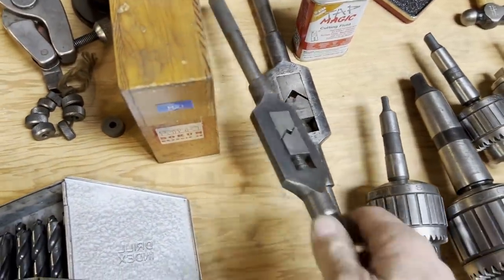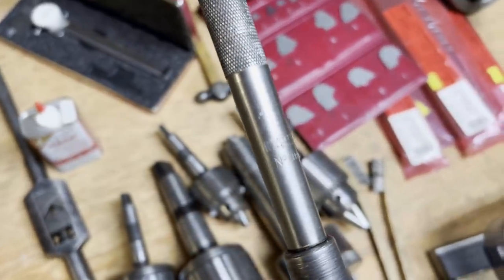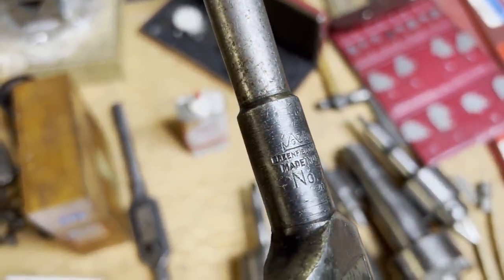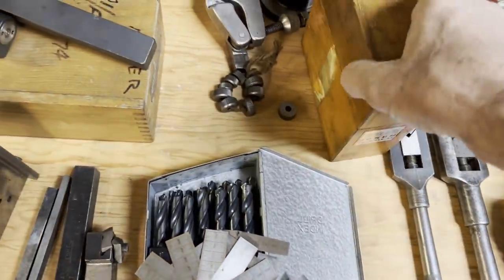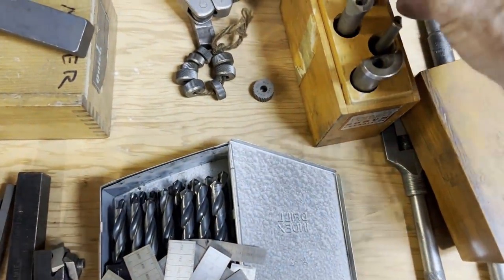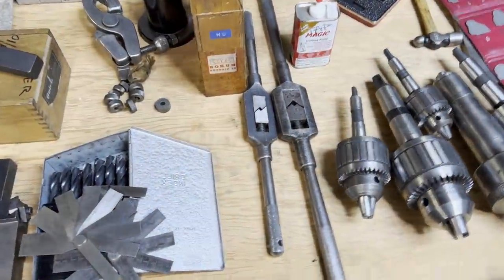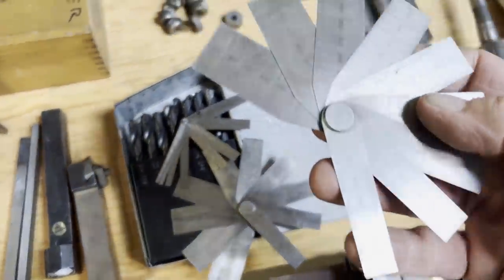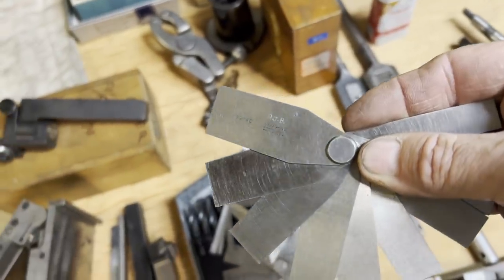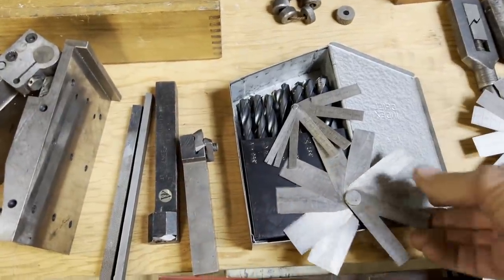And a couple of tap handles — I think that's a first-card ARD brand, same one I have. Of course I have several of these — the Greenfield style. I have not used any cutters like these — they look like you just self-sharpen them and keep running until nothing's left, but I've never used that style. Here we got some other Lufkin gauges. I believe you just stick them in the hole and whatever lines they line up with tells you the diameter of the slot or hole you're measuring.